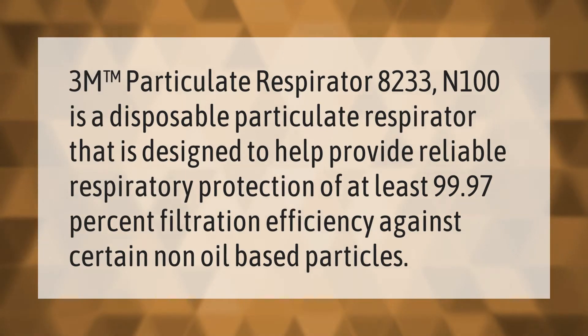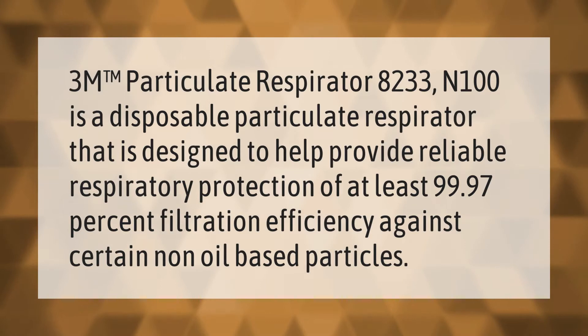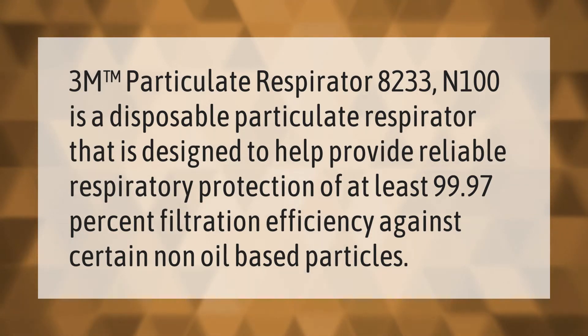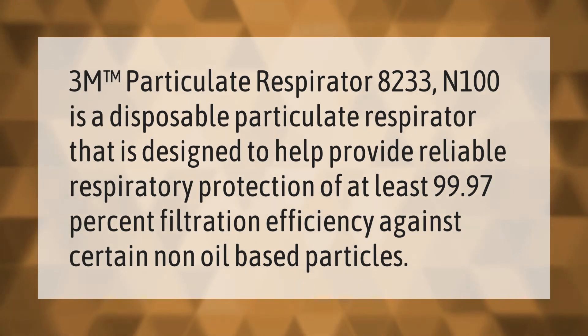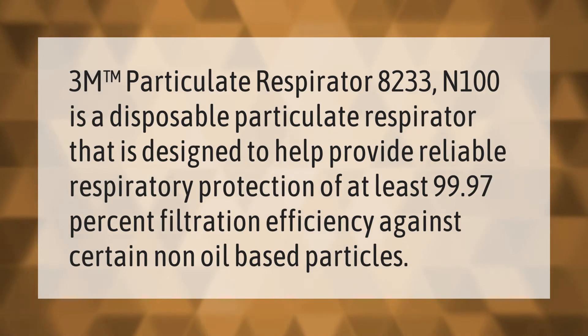The 3M particulate respirator 8233 N100 is a disposable particulate respirator designed to help provide reliable respiratory protection of at least 99.97% filtration efficiency against certain non-oil based particles.